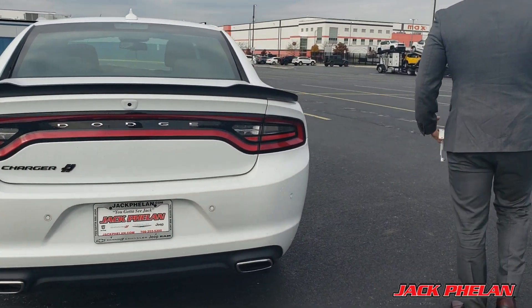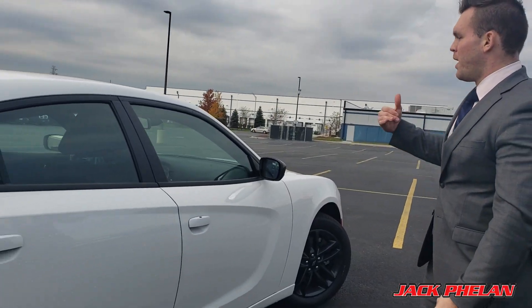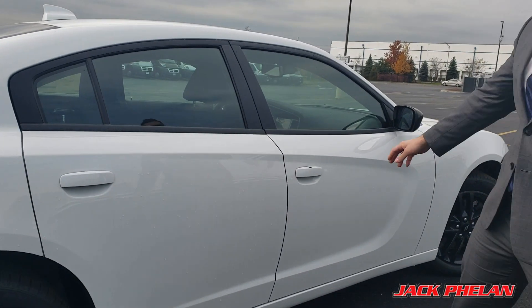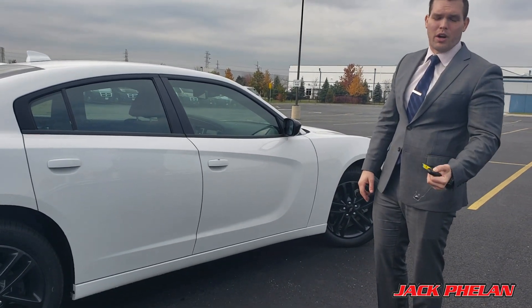Now we're going to go to this side of the trunk. You can see the key in my hand right now — the car is locked. I'm going to hold the key up so you see there's no magic. I walk up to the door handle, put my hand on it, and it unlocks, and I can just pull it open. To lock it, I do the same thing but press the button right here, and now the car is locked. I never have to take this key out of my pocket.